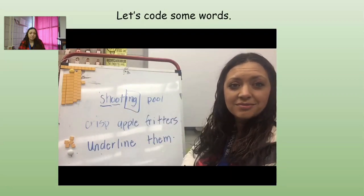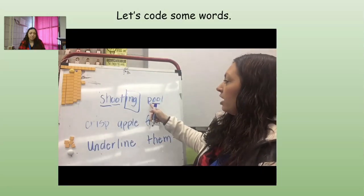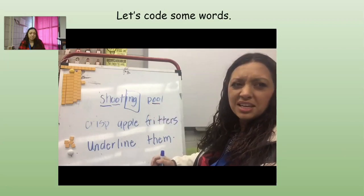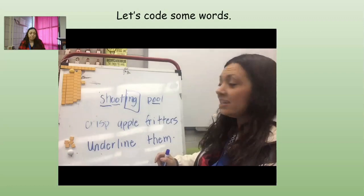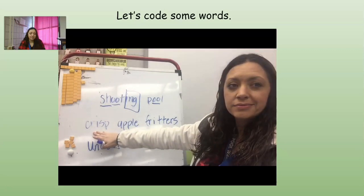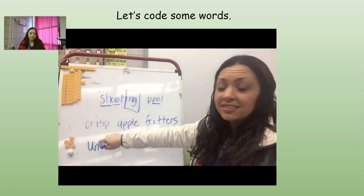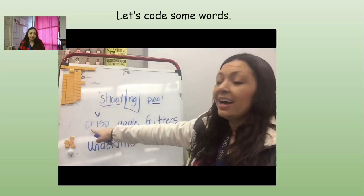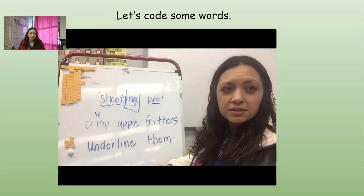Our next word has no suffixes. My vowel is I with a consonant behind it, so it's going to be short. C-R says 'cr,' so 'crisp.' The next word has a final stable syllable — I'm going to bracket off that 'ple.' The E is silent, so I'll cross it off. My vowel is A in front of a consonant, so A is short. So 'app-ple,' 'apple.' Very good.